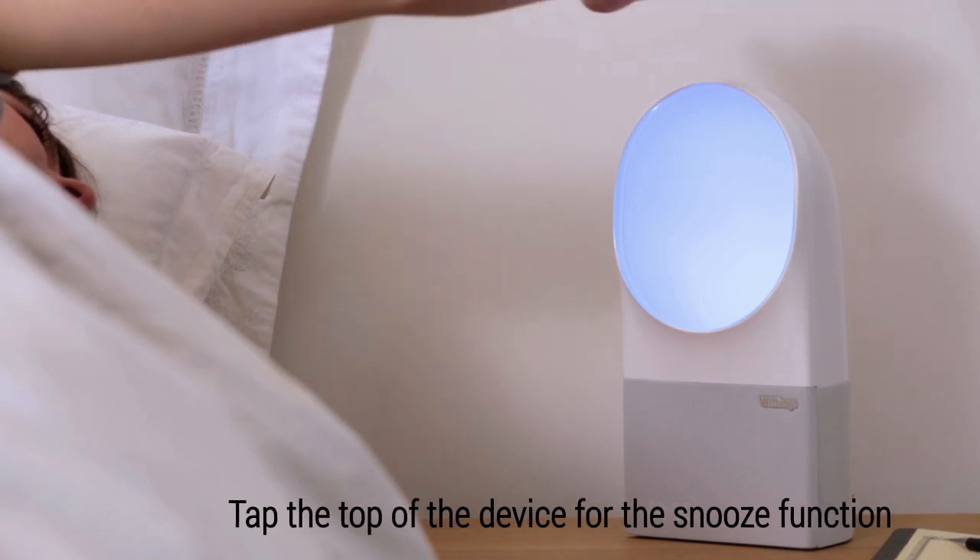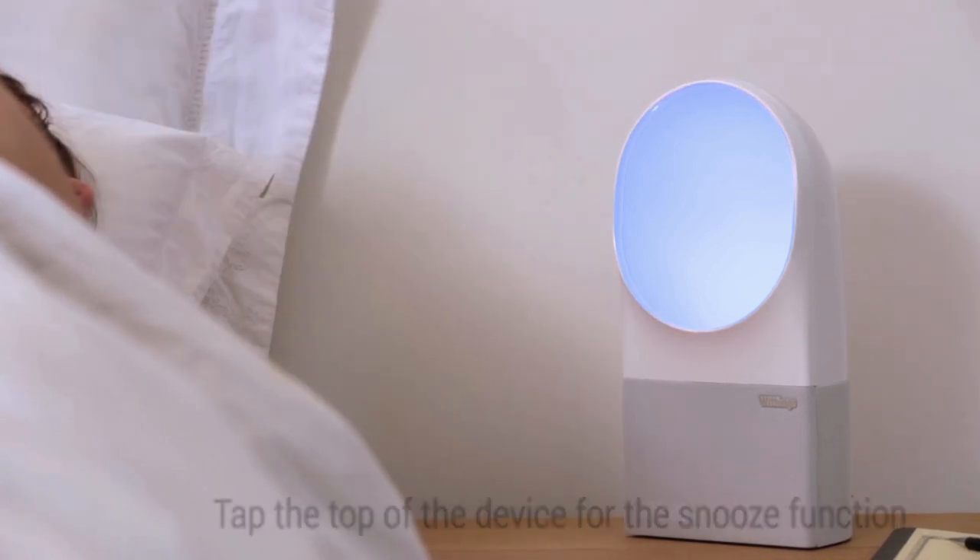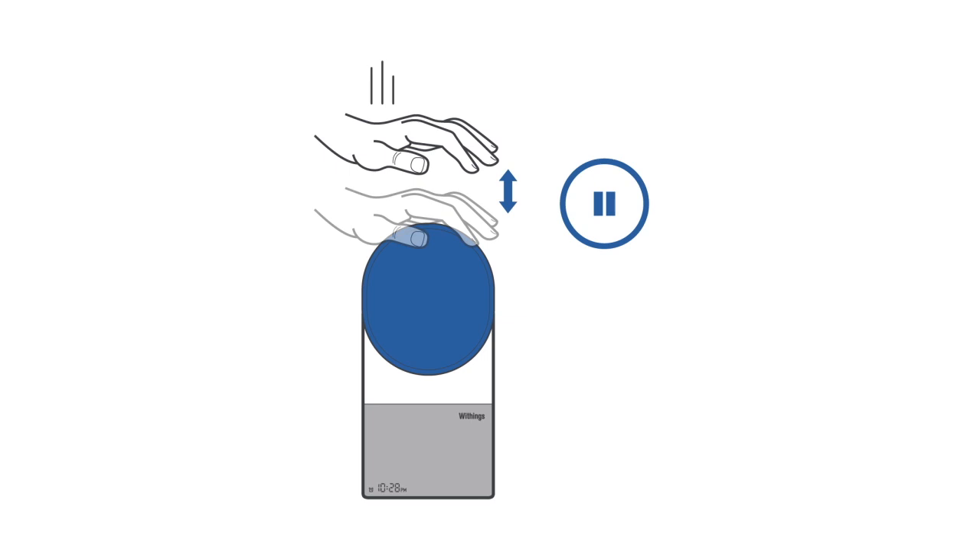Need some extra sleep time? To postpone a wake-up program, tap your hand on top of the bedside device.